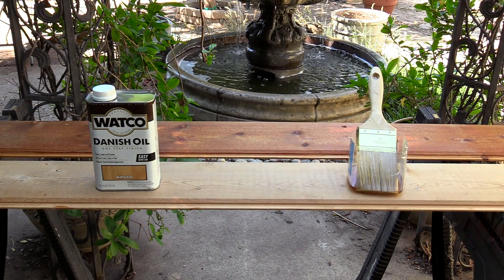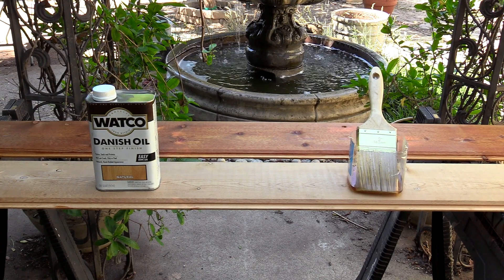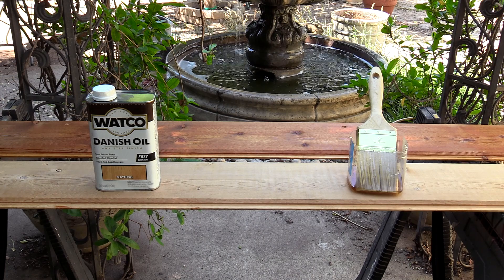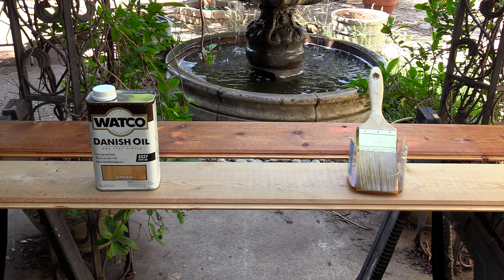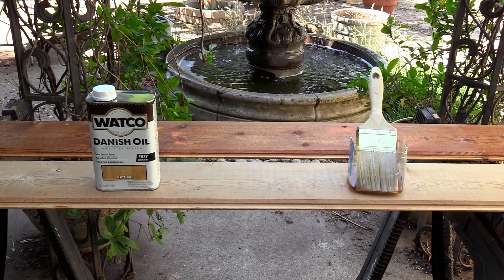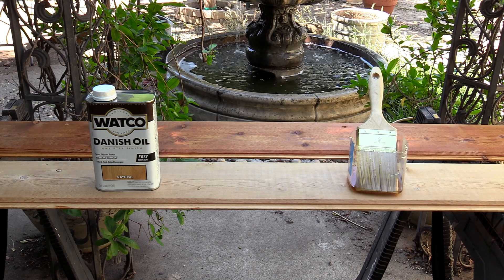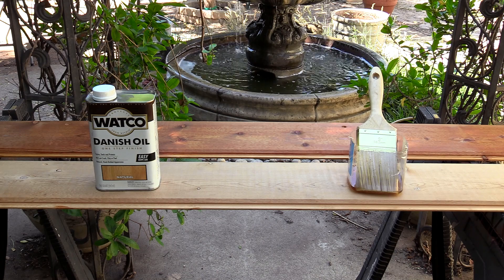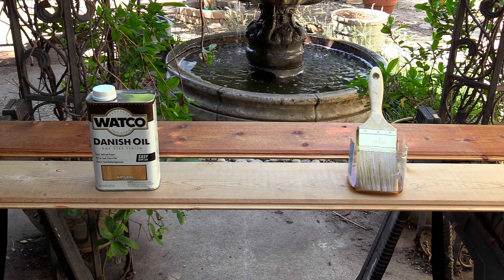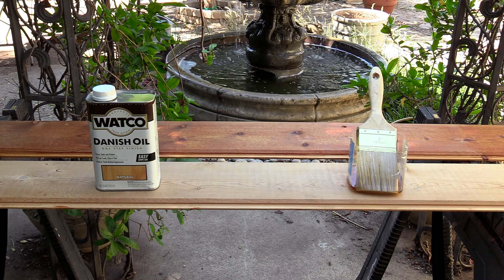Today I'm refinishing some old boards with Watco Danish oil. It's natural — it has no stains or dyes in it, so it just brings out the wood. This one is very rich, it's got no color to it; it really gets into the grains and brings out the textures, the luster, and the richness of the wood. The grains look nice, the knots look nice — it's very pronounced. I'm very pleased with the way it's turning out.